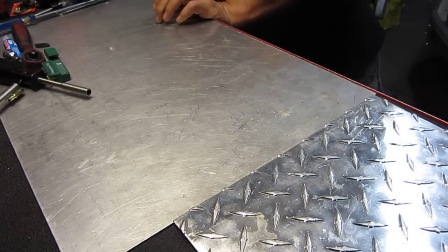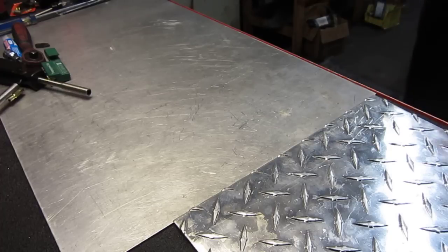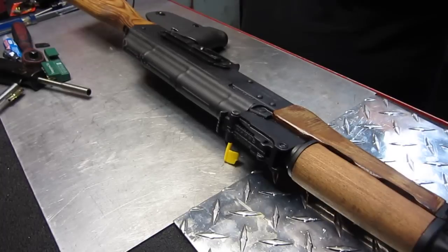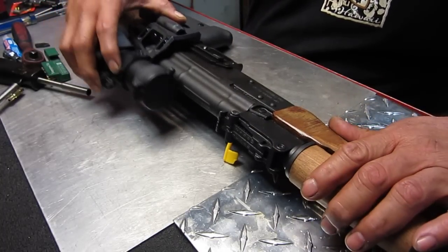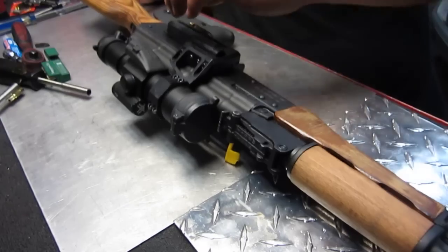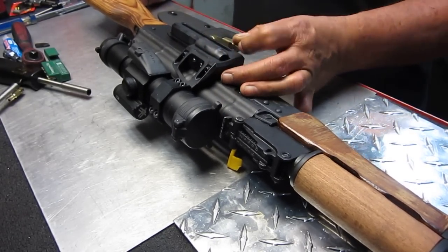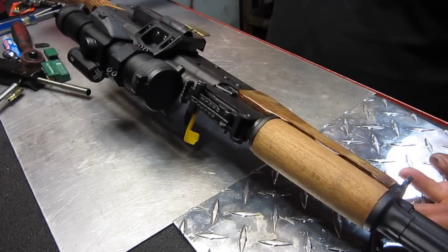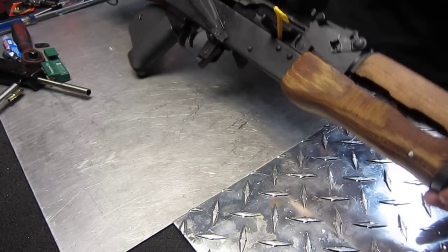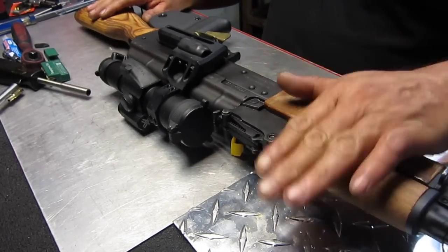It can also go on to the Warsaw that I just purchased. It's not zeroed for it, but it can go on just as well onto that as it can onto the other one. It looks kind of cool, but this one right here is my go-to one.